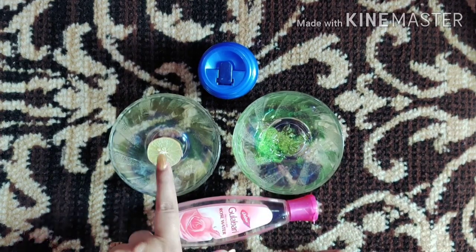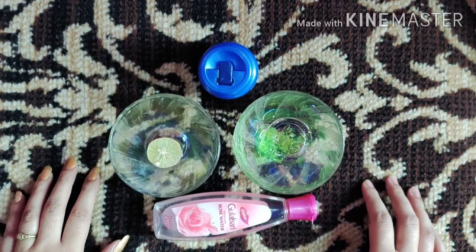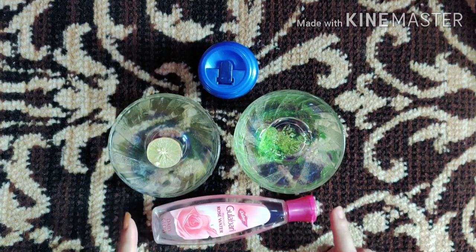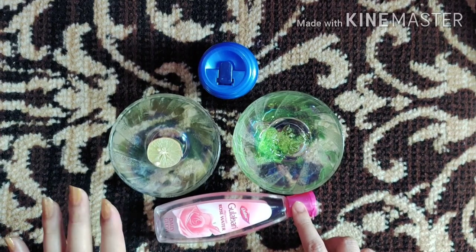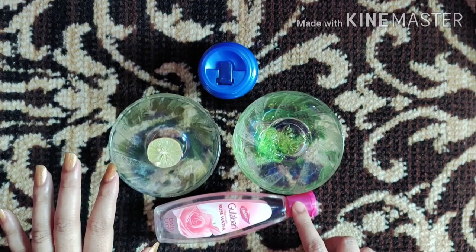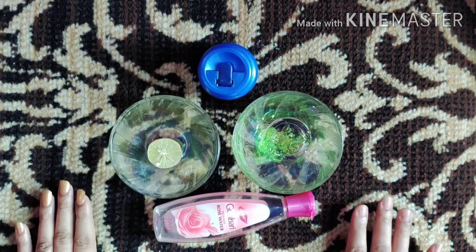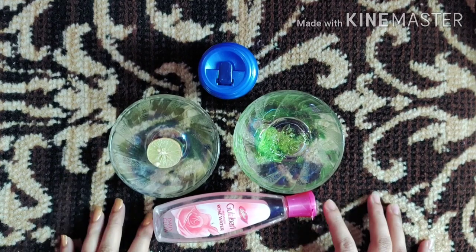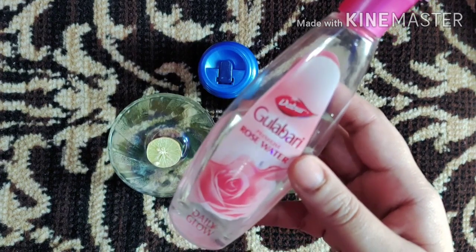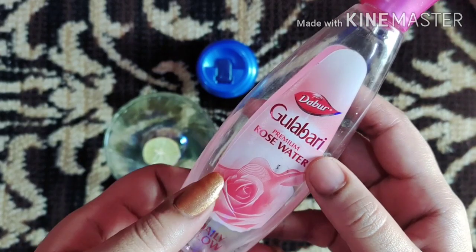Before we start the video, let me tell you who can apply this serum. This serum will be very helpful for those who have dark spots or black spots. It will also be helpful for people who have a pigmentation problem or an uneven skin tone — you can try it on your face.